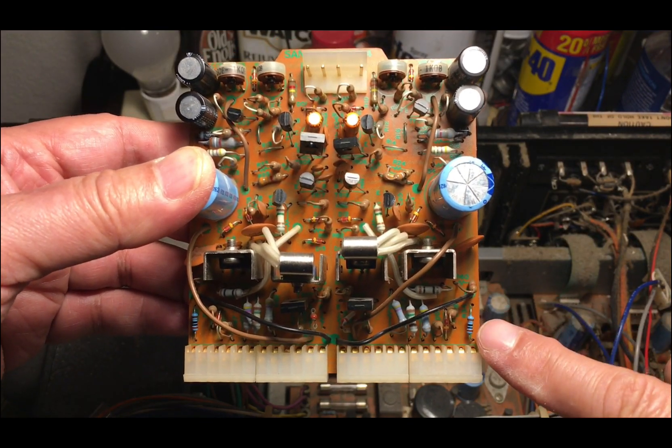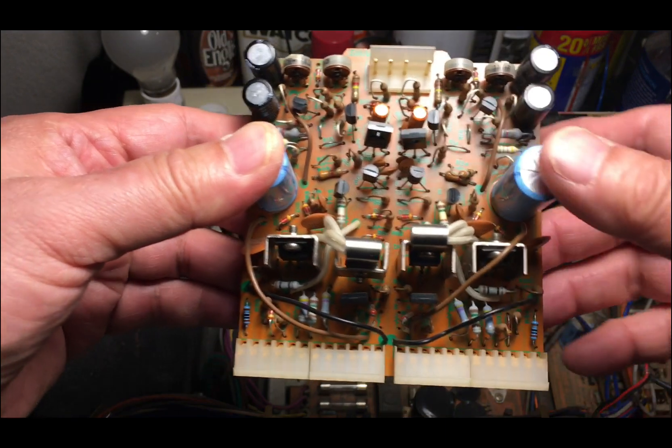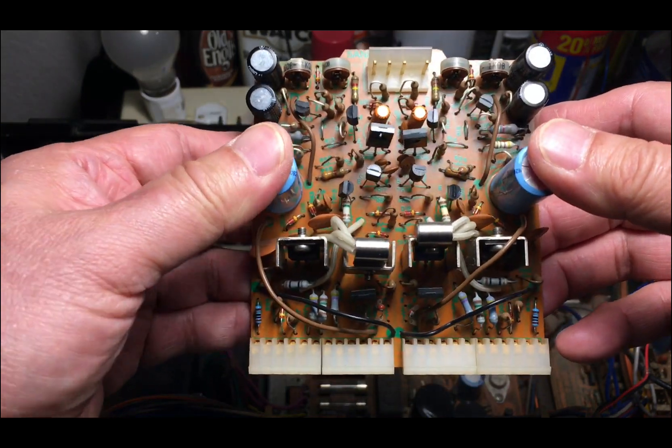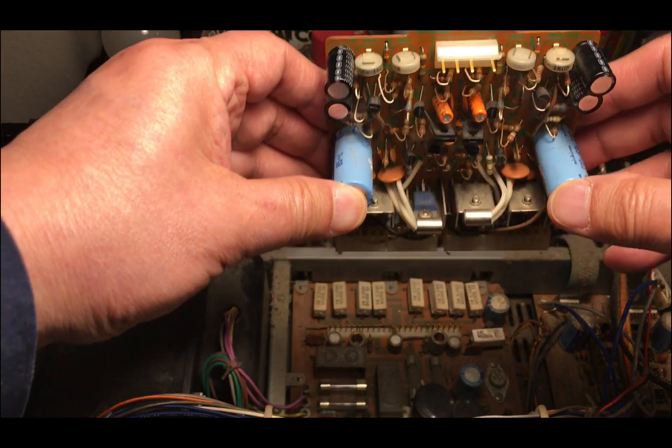After I replace the resistors — this is R34 and this is R33 — it's ready to put back onto the board.